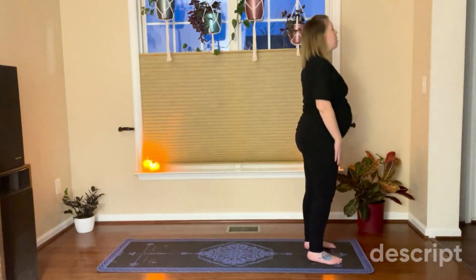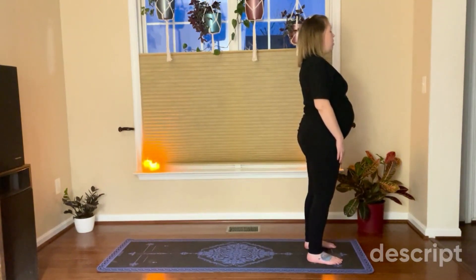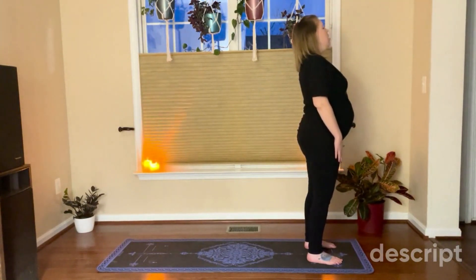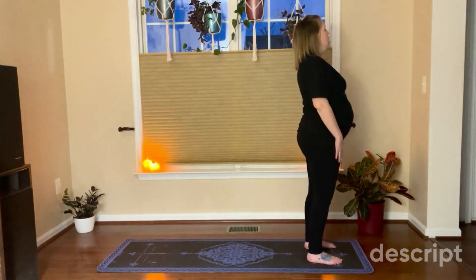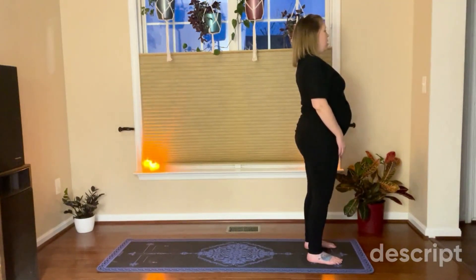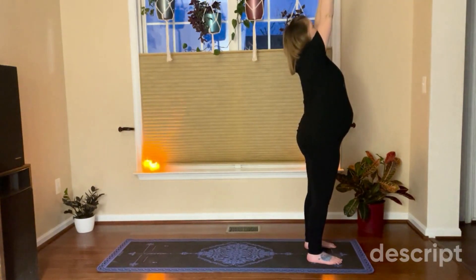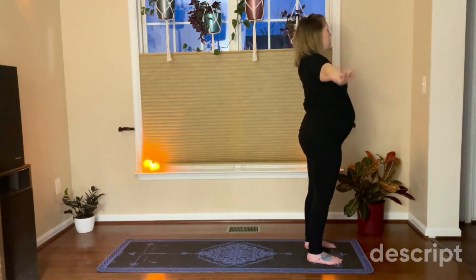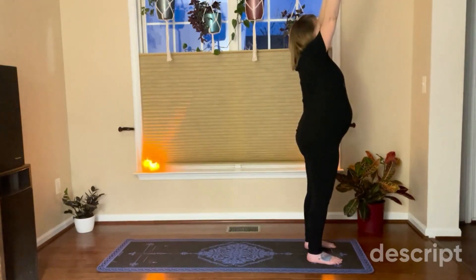Feel your breath as you connect to the ground beneath you, a few more deep breaths. As you connect to the breath, take your arms and rise above your head, and exhale, let your arms go down. And again, rise your arms up, exhale.